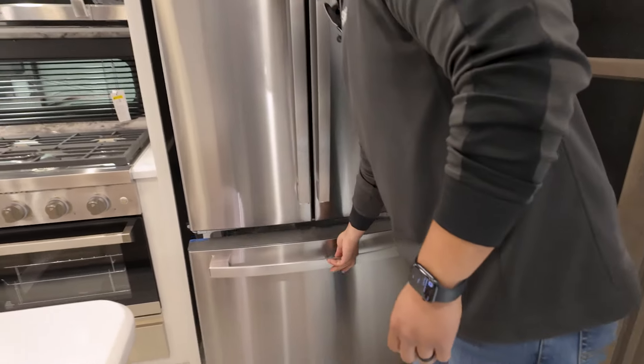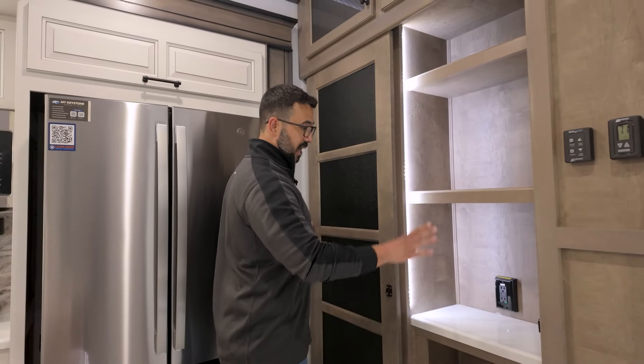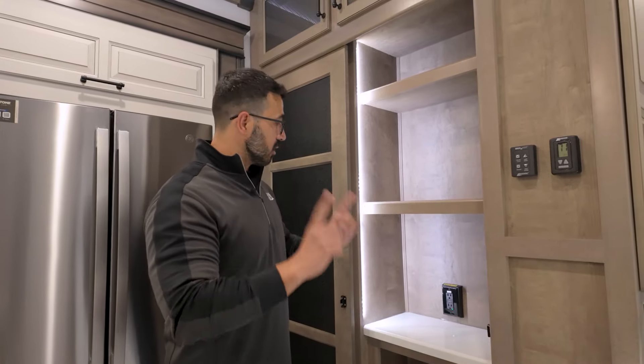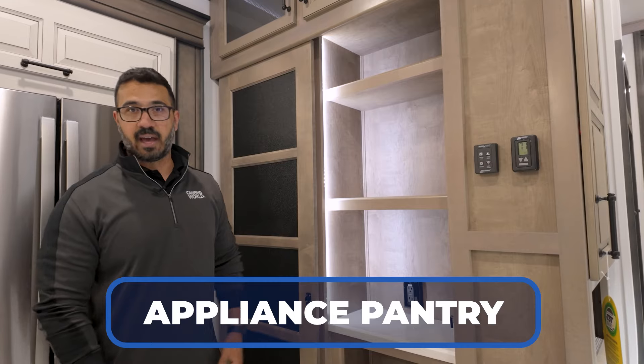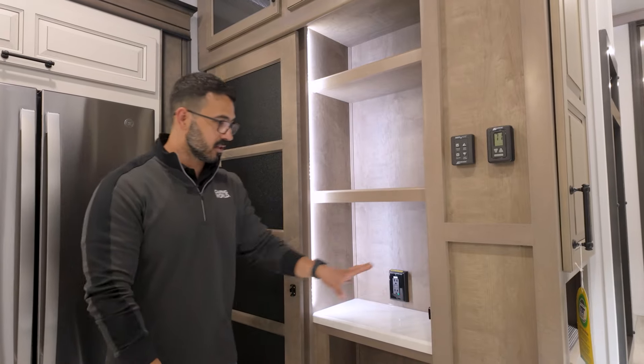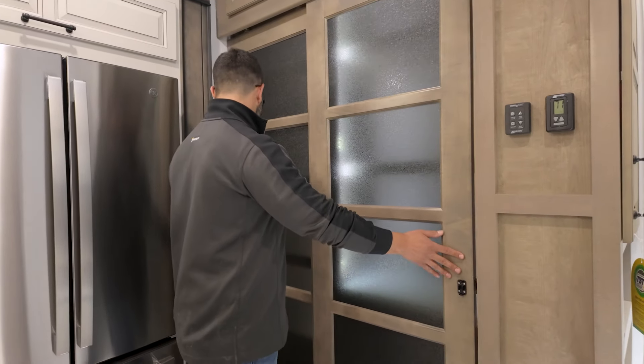You have the ice maker right down below there too. And then lastly, as we come over to the side, this is going to be our pantry. I really liked what they did — they gave you an appliance pantry. I love that. You have a spot for a coffee maker, toaster, blender, whatever it's going to be. It's tucked away, you don't have to pull it out. I think that is super smart.